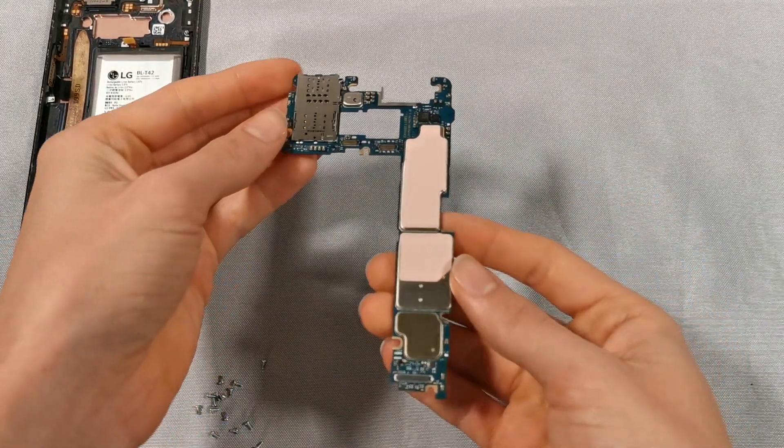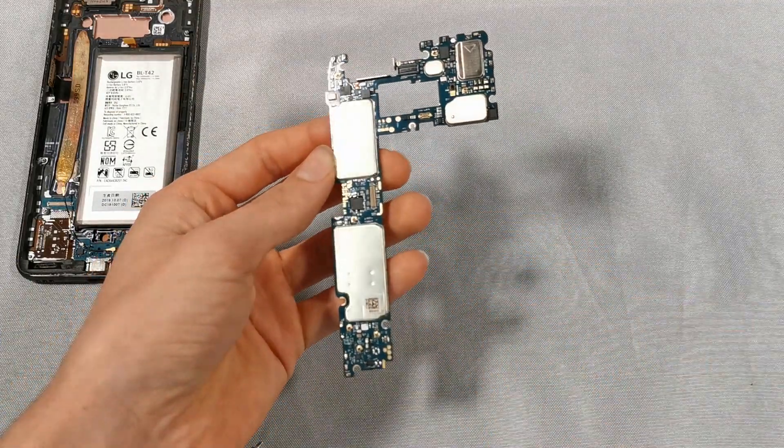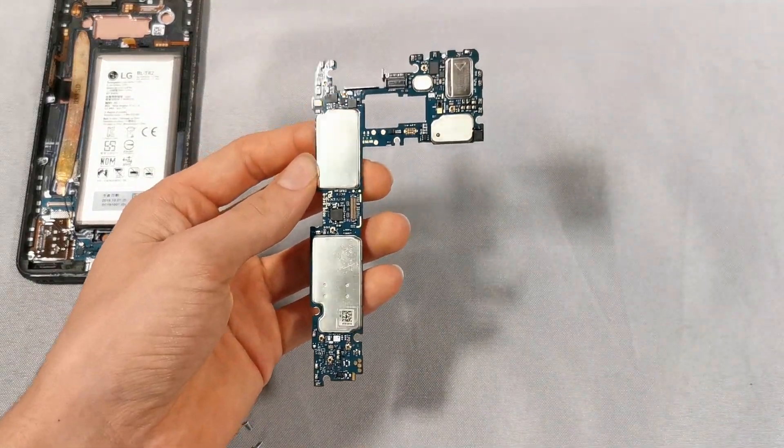The motherboard has a very typical shape which I like to call the L. This design can be found in many other phones including Apple, Samsung, and Motorola.